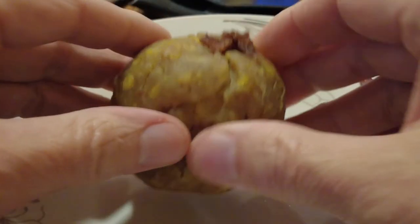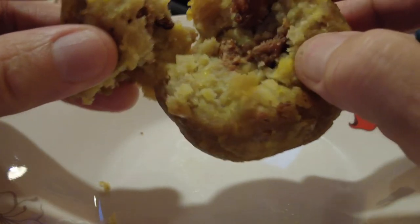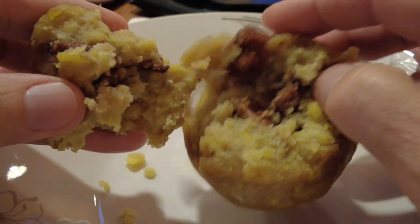It can have chicharrón in it, but chicharrón is not the same in Ecuador as you might think. For example, unlike in Mexico, chicharrón here is just pork fat that they fry.